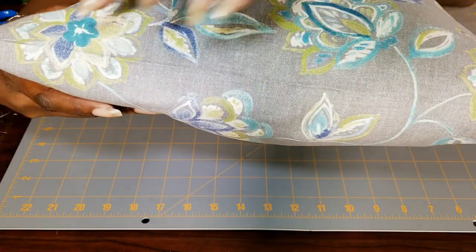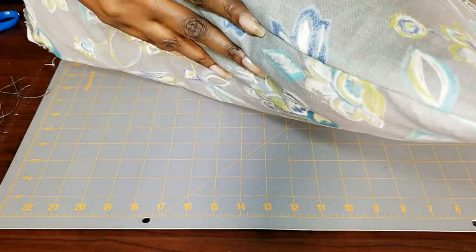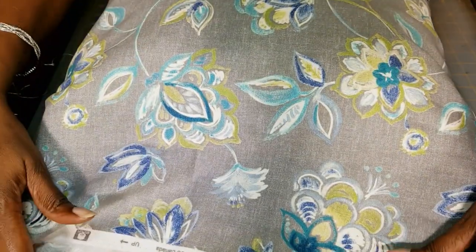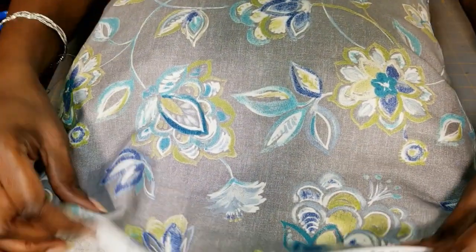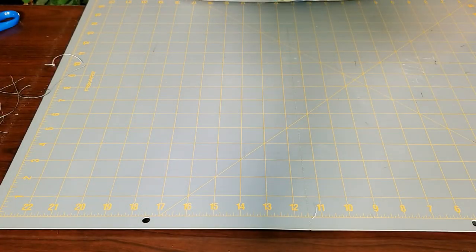I'm not adding any piping around the edges or anything like that — they're just decorative throw pillows. The bottom is open, as you can see it's still rough and open, and I'm going to leave it that way. You can close this by hand or by machine. I personally would do it by machine because it's faster.